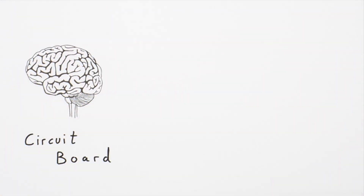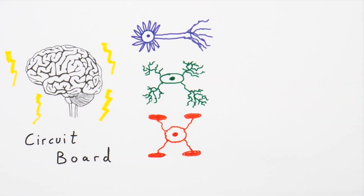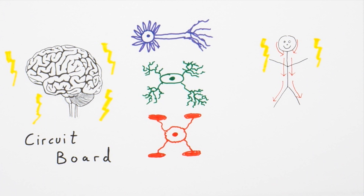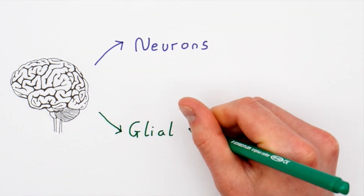Your brain is one huge, complicated electric circuit board. It's made up of biological cells, but these cells are specialised to conduct, or help to conduct, electric currents. There are two main types of cells in your brain: neurons and glial cells.